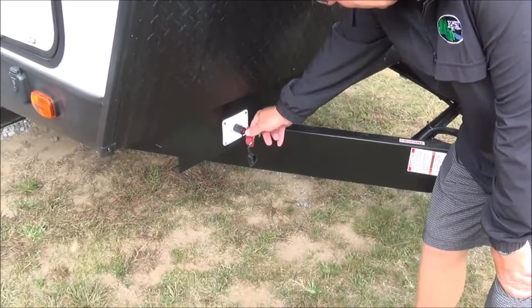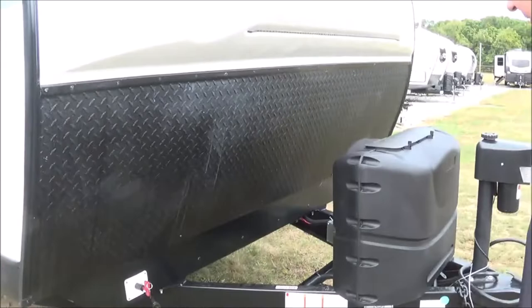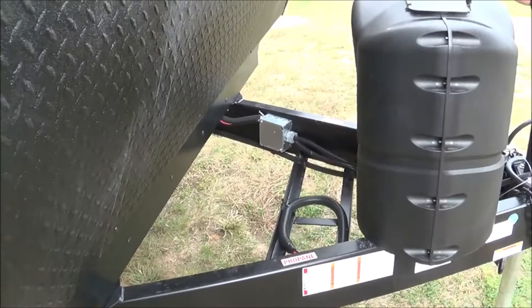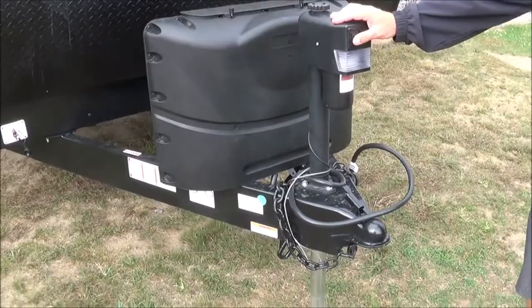Here's where you have your battery disconnect. When you're done camping for the season and about ready to put it away, just turn it to off so it won't allow the batteries to drain. You also have a spot where you can put up to two batteries. You have your two 20-pound LP bottles with the automatic switchover. Here you have your power hitch, which has a light so you can see at night, and you raise and lower your hitch right from here.